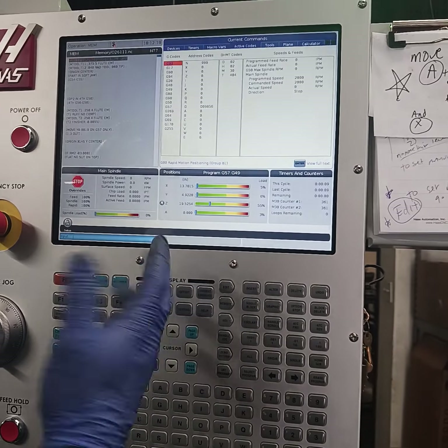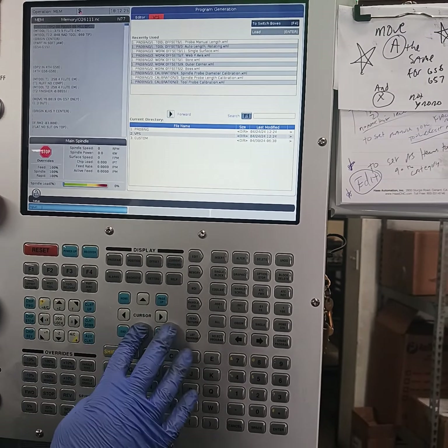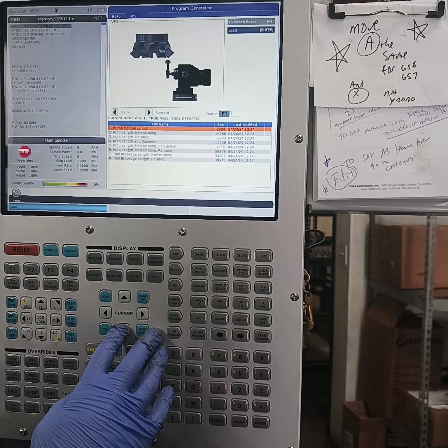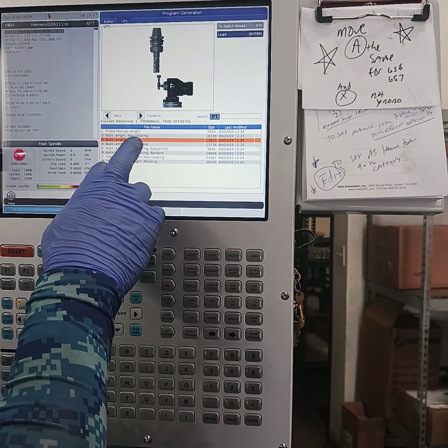So now I'm gonna go back up the VPN. This is how we normally would look — push edit. Go up the VPS, go over, go down to probing. Go over. Do I want to do the offset? Yes, so I keep going. I want to probe — non-rotating or rotating.